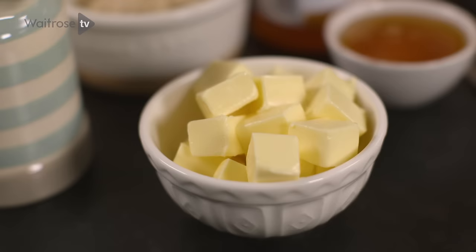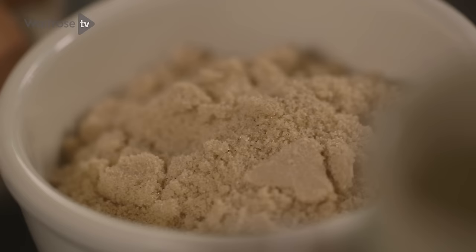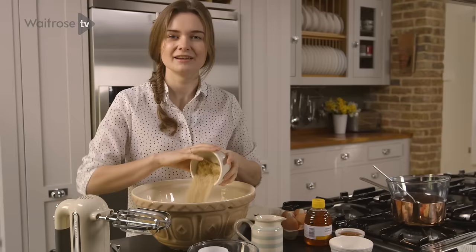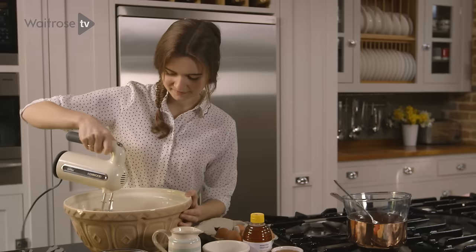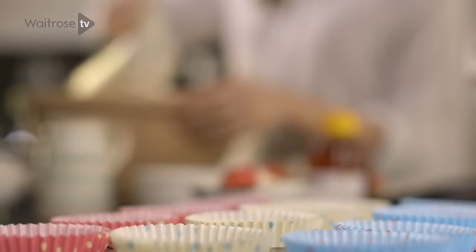The first thing we're going to do is cream together the butter and some soft brown sugar. You want your butter to be at room temperature so that it can whip really easily. I'm using soft light brown sugar because it has a much nicer, more caramelly flavour than just ordinary caster sugar. I'm going to use a handheld electric whisk to blend these together. You want to cream your ingredients for a couple of minutes until they're really light and fluffy.